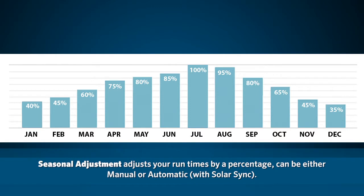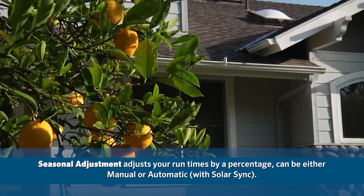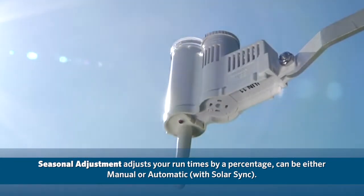Seasonal adjustment, which adjusts your run times by a percentage, can be either manual or automatic with Solar Sync. Solar Sync is the most inexpensive and effective way to save water automatically based on current climate conditions.